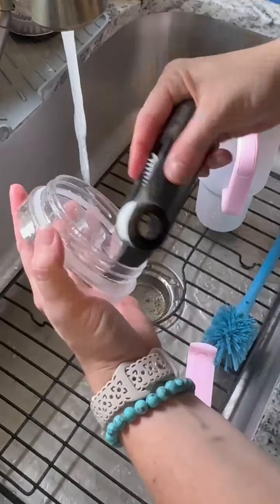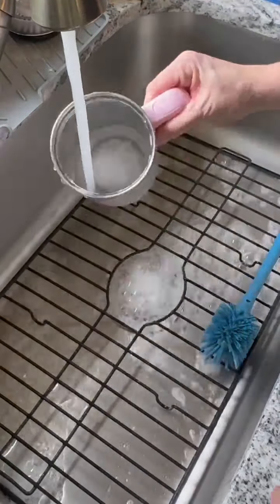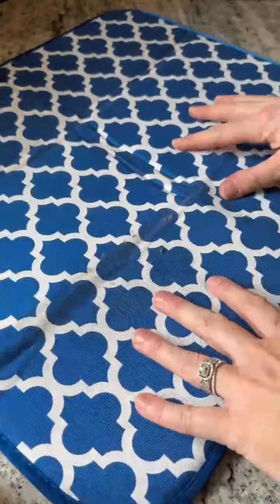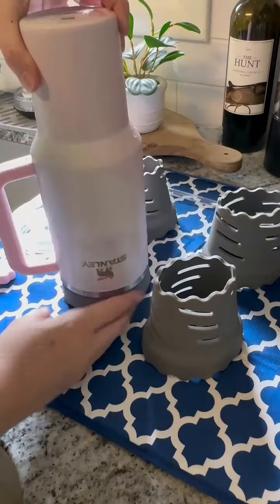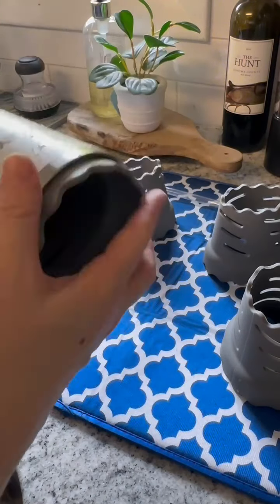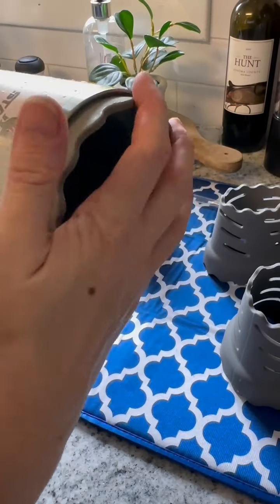Once your cups are clean you're going to want to let them air dry, but sitting your cups upside down on a drying mat isn't going to allow that to happen. I grabbed some of these silicone individual drying racks. The scalloped edge ensures that the cup is lifted up and air gets inside.